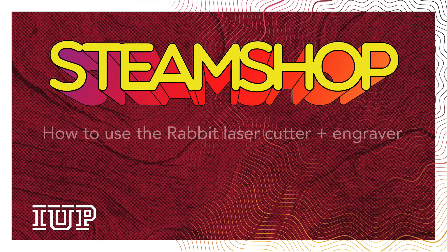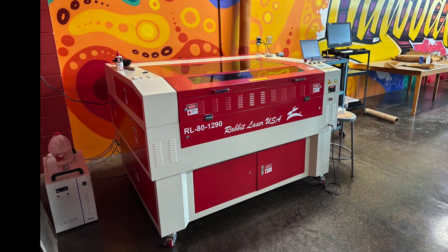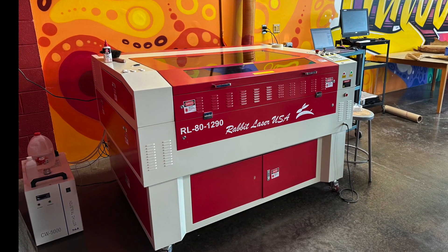This video will explain how to use the Rabbit 80W CO2 laser in Steam Shop. There is a separate video that explains how to set up your file in RDWorks, the software that runs the Rabbit laser.